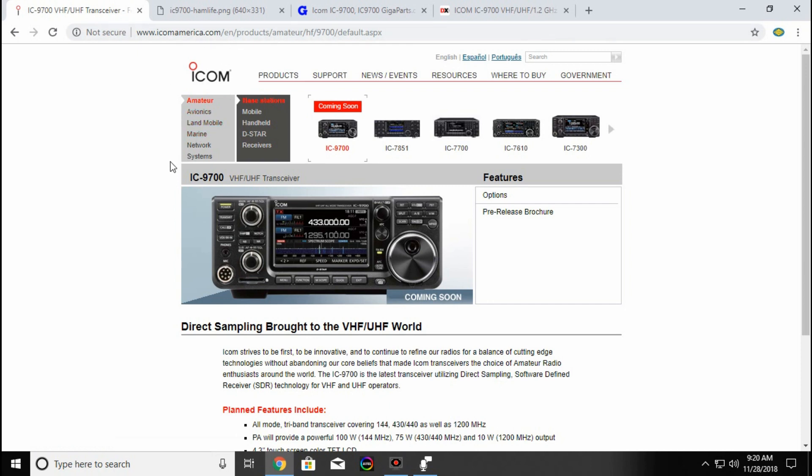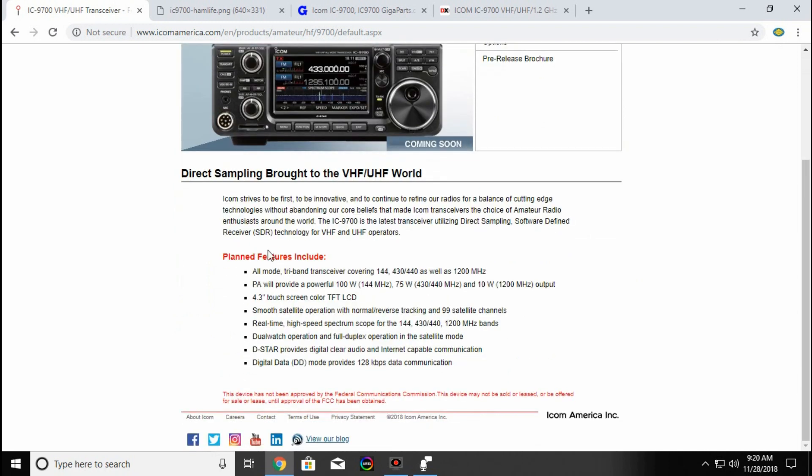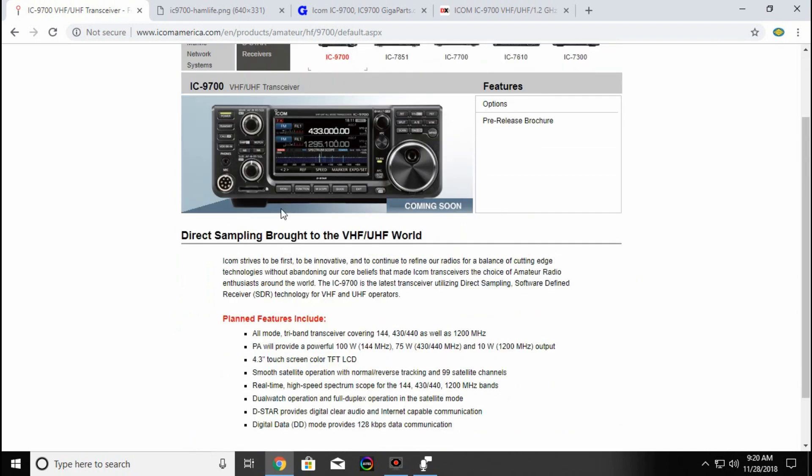You go to the Amateur tab and you can bring up their base stations, and it shows up here. The neat thing about this, and I wish more radios had this, is it is an all-mode radio, so you can do not only FM, but you can also do AM, sideband, as well as digital data.